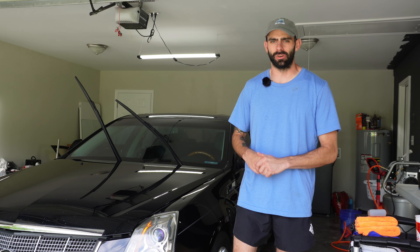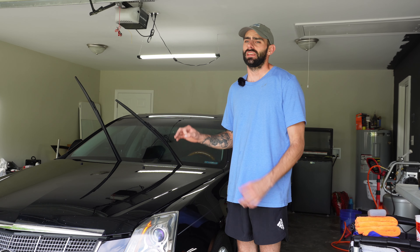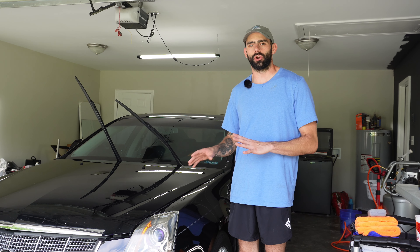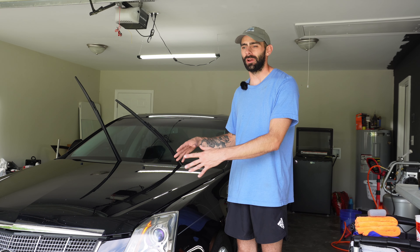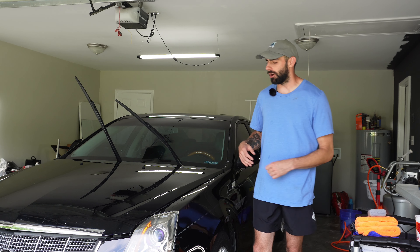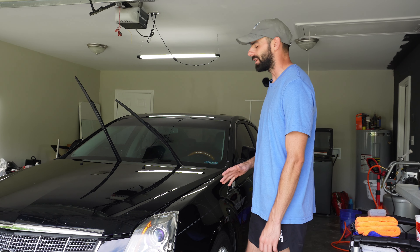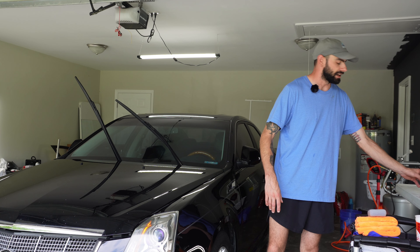We got the CTS done with the one-step enhancement — it definitely added some depth and gloss to this black paint. But to be honest, this vehicle really needed a heavy cut with probably a rotary to get it perfect. We weren't going for perfect on this particular vehicle; you always have to work within the budget, and the overall value of the vehicle wasn't worth it — it might be going up for sale. So we opted for just the enhancement to bring out some gloss and depth and clean up the paint. Now I'm going to apply a one-year ceramic coating on the entire vehicle.